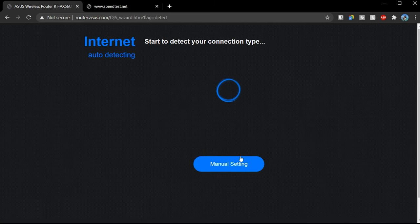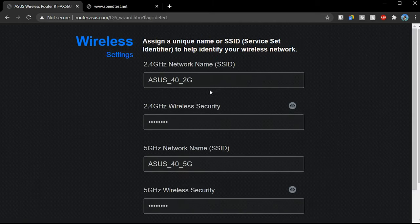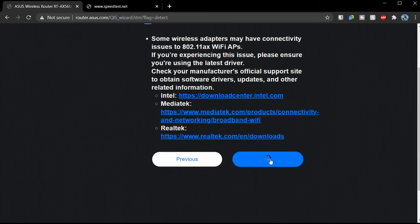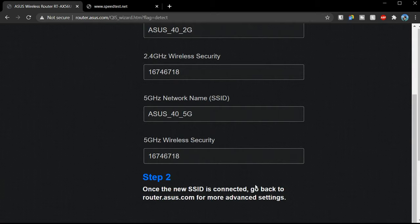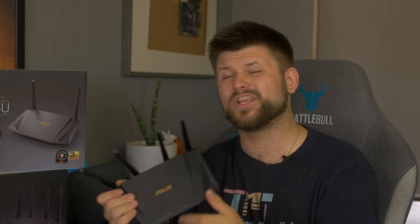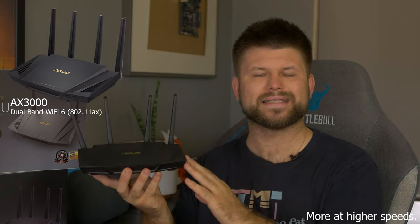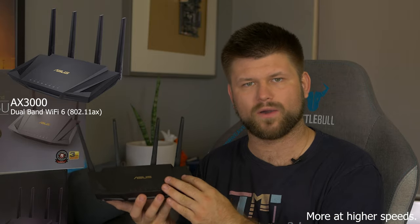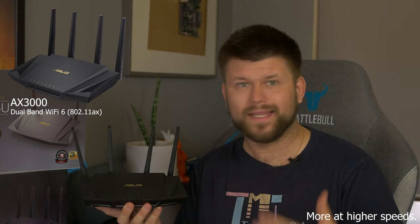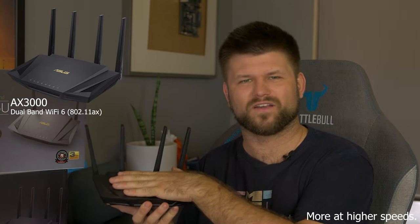Setup was incredibly easy on both devices — each step was clearly defined. It lets you separate the 2.4 GHz and 5 GHz Wi-Fi if needed, but the router will decide the best connection type for each device, so you shouldn't have to worry about separating them. Both devices warn that if you're using an older non-Wi-Fi 6 device you might see some connectivity issues, but most Wi-Fi 5 devices will connect fine. You're future-proofed, especially with the AX3000, which can hold significantly more devices without sacrificing bandwidth — ideal for a household full of people consistently downloading.